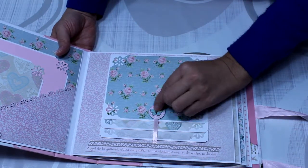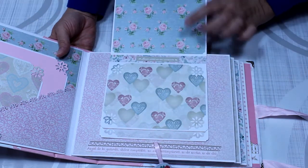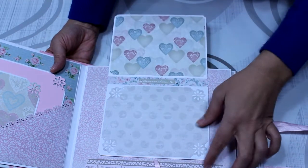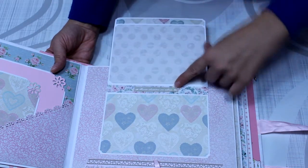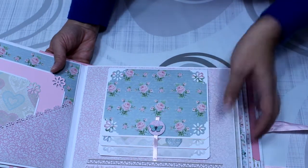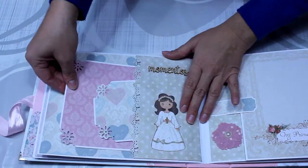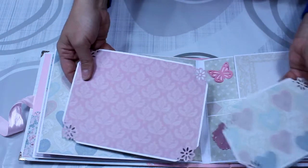El detalle del bolsillo troquelado cruzado me parece muy bonito. En este lado he hecho una cascada, le he puesto un imán con un lacito de raso. Como veis se va levantando, aquí podéis poner varias fotos, también la he troquelado en las esquinas. Le he puesto las frasecitas de la colección de Daika. Cerramos con imán.